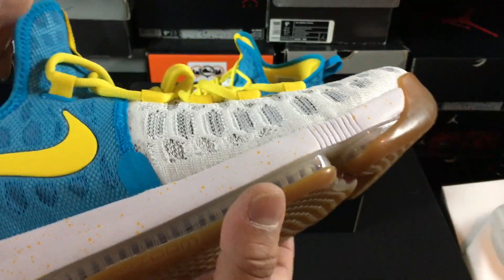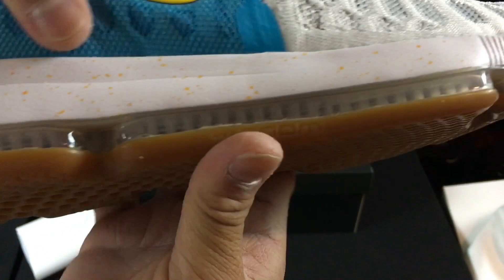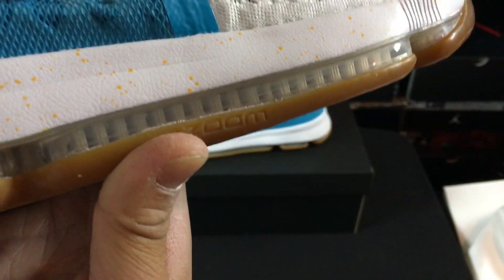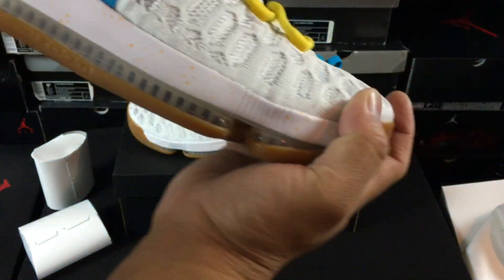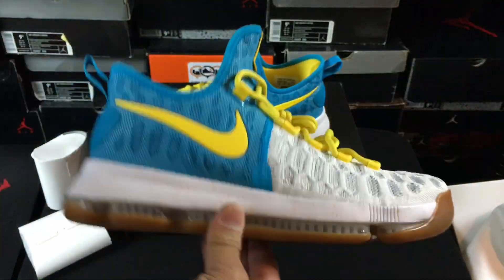This shoe is actually a beast — it's pretty amazing. Full-length visible Zoom Air, and if you don't know what that is, check out these threads right here. You can see when I push down they flex like that — they're really dope. I love that this front section is a different segment from the back section. You can tell the transition is really nice. These have got to be beasts on the court.